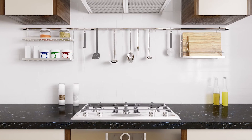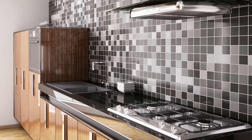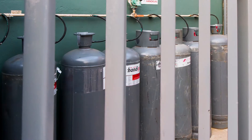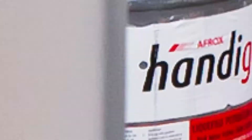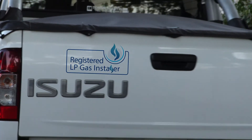Like all electrical installations, it is a legal requirement that fixed LPG appliances are fitted and piped to gas cylinders outside, and they must be installed by a certified LPG installer.